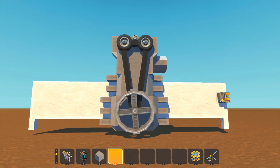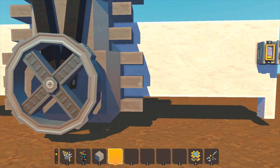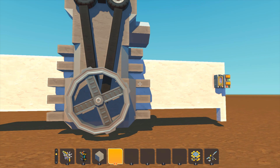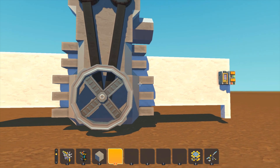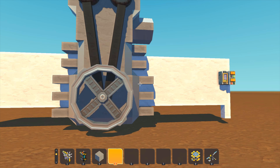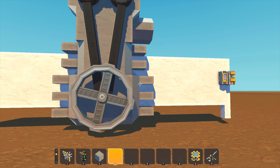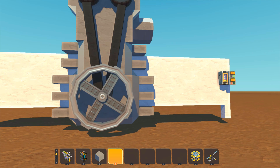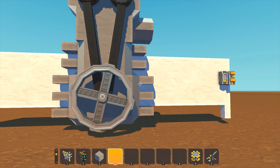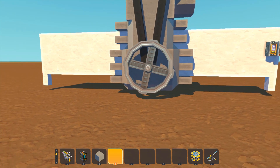Starting on the outside of the engine, we're going to look at a few things. First are these fins here — these are heat fins. You'll see them on smaller engines to help with the temperature of the engine. Once you start getting into larger engines, you'll see things like coolant pipes and radiators, but for smaller low-power engines like this single cylinder, you don't really need that.